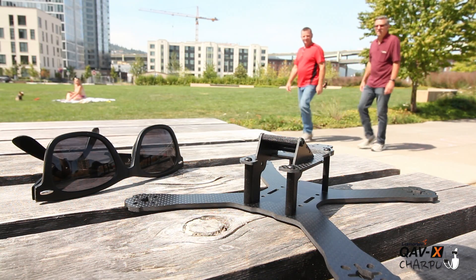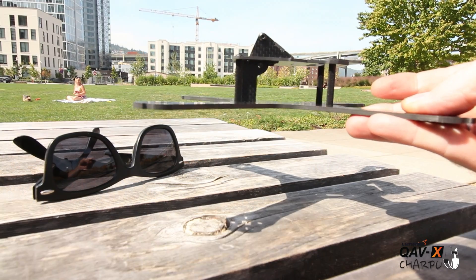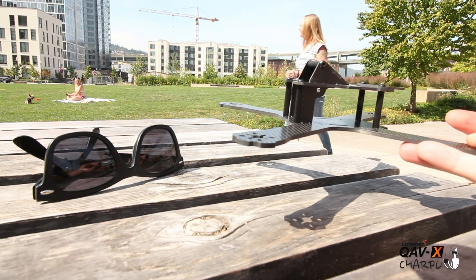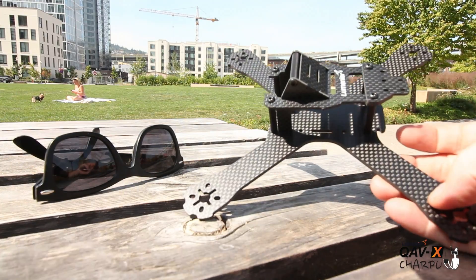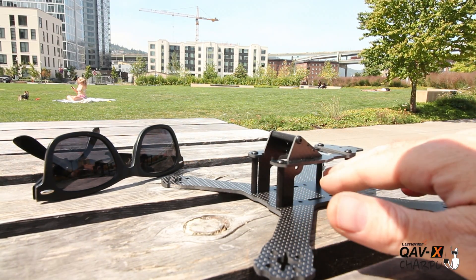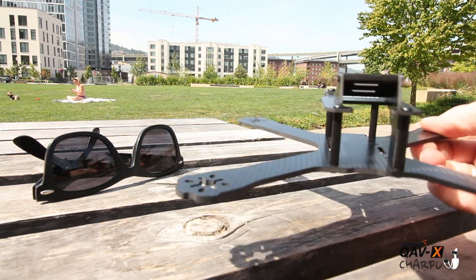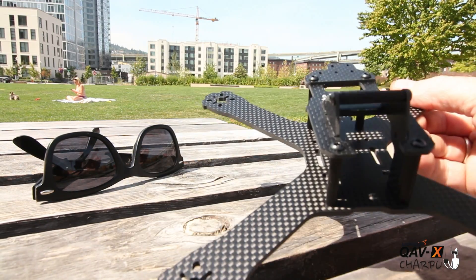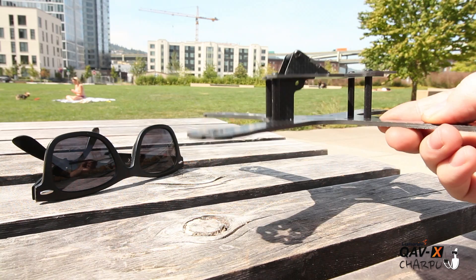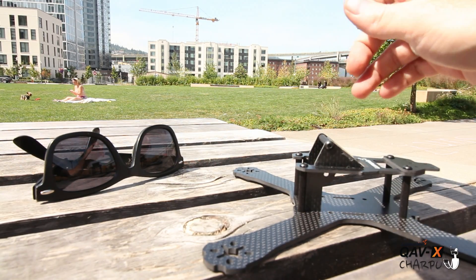Here it is all assembled — I just put the screws in quickly so you can see what's going on with this frame and how low-profile it really is. It seems to be the trend right now — everything is getting shorter and shorter. More low-profile probably means a little more durable in crashes and everything fits more tightly. As I've said in previous videos, if you're going to build a short stack, make sure you use plastic in between the PDB and the flight controller — that will save you headaches and hopefully prevent a short. Double-check all your wires in there.